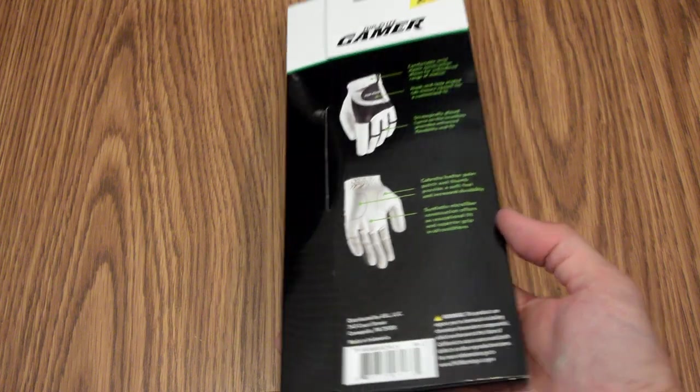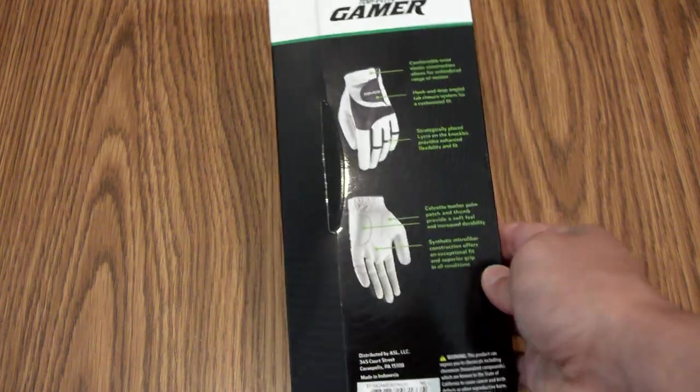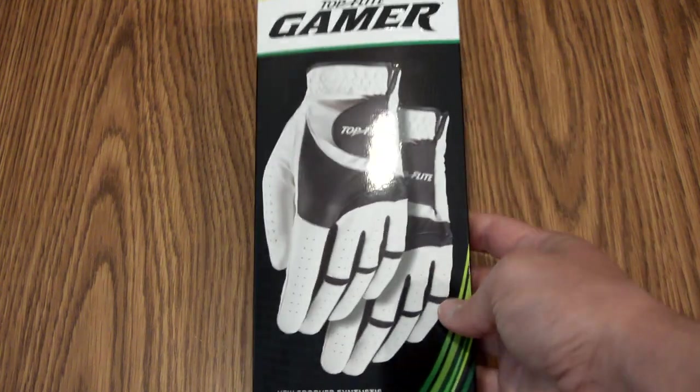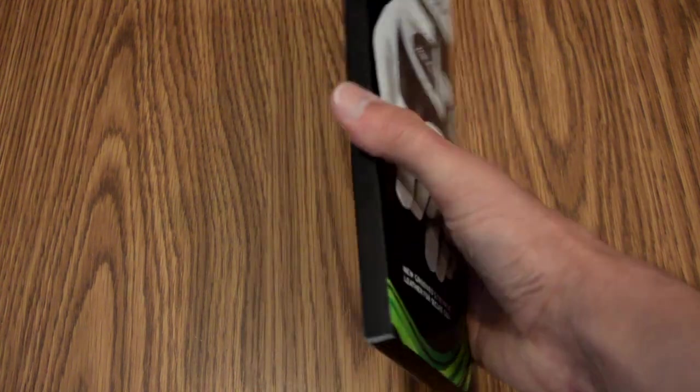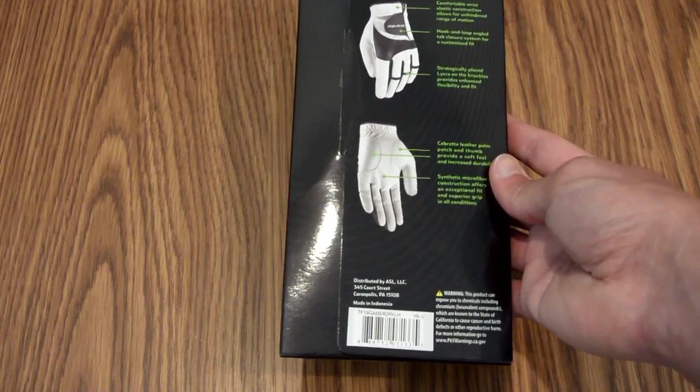On the back, it does have more text that I will get to in just a little while, and I do like that they gave a little more detail on this side. So basically, in the store, you see this front, this catches your eye, and then you can flip it over and get the details without having to get the product and see for yourself or look on the internet.